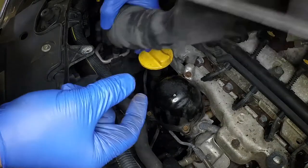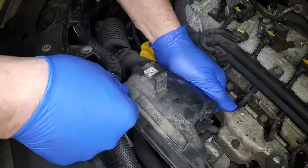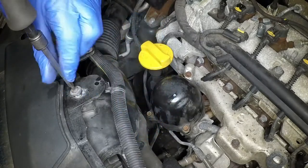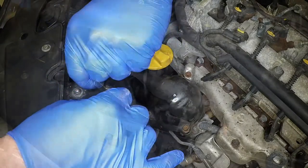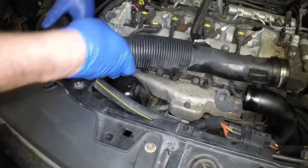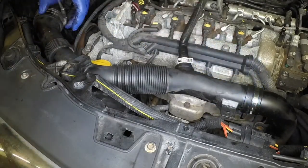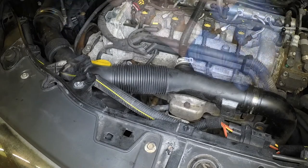Connect the air intake ducting to the filter housing and secure it with the torx bolt. Clip the wiring loom back into place. Refit the air duct, tighten the clamp at each end, and secure it to the front panel with the torx bolt.